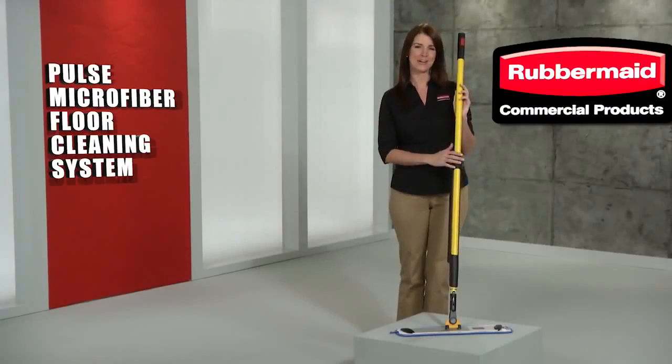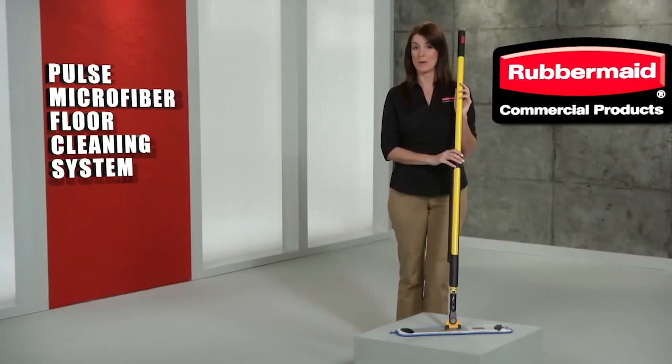Cleaner floors faster and easier. It's the Pulse Microfiber Cleaning System, only from Rubbermaid Commercial.